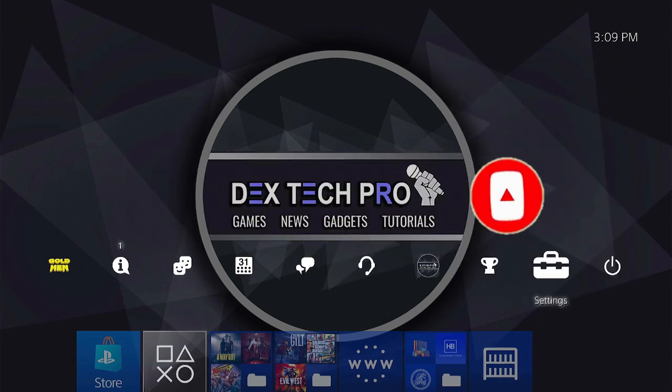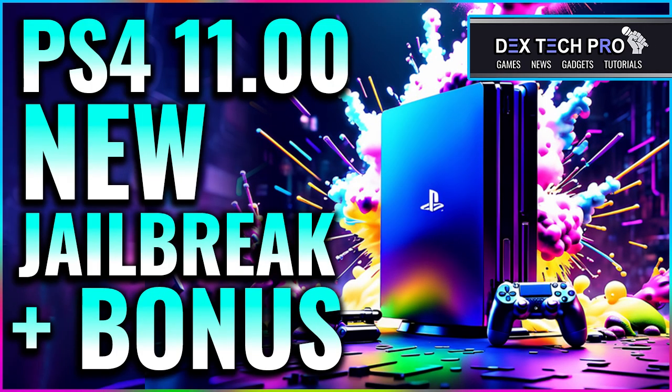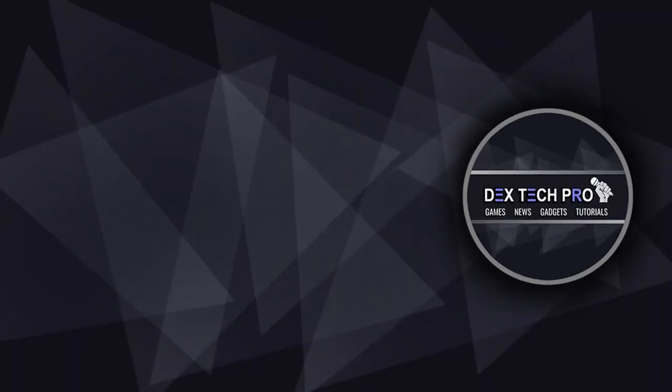If you are new to jailbreaking PlayStation 4, I suggest you watch this comprehensive video. That's the end of this video tutorial. Thanks for watching and have a good one guys. Subscribe to DexTech Pro YouTube channel.